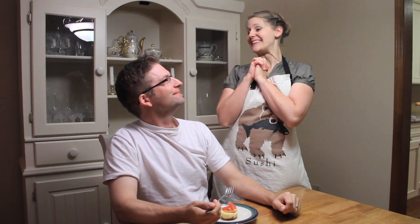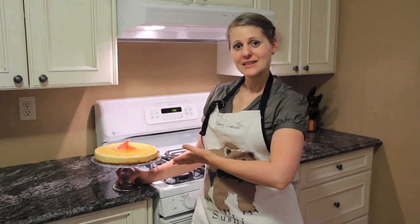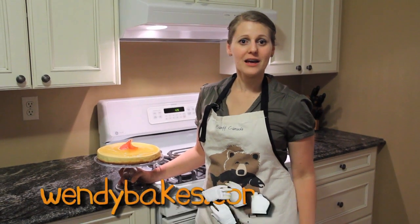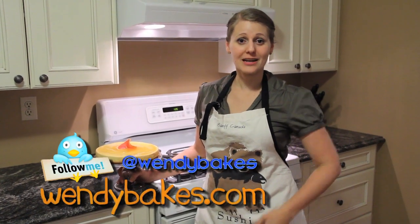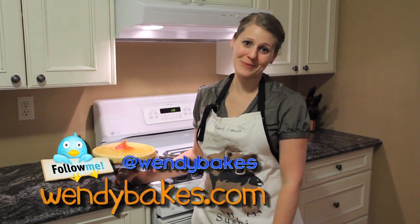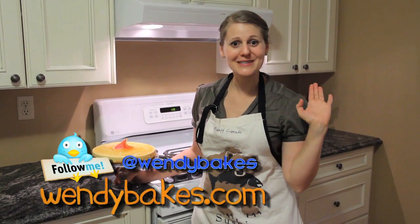Sweet. Tasty. I like it. If you want to try this recipe or any variation, please check out my website, wendybakes.com. Subscribe to this channel, follow me on Twitter, and if you want to see me try one of your recipes or ingredients, please leave me a comment below. Have really fun baking, and we'll see you next time.